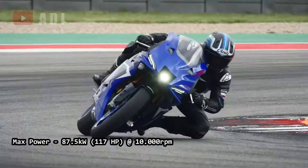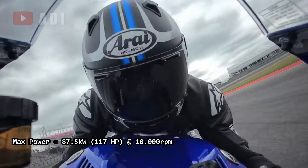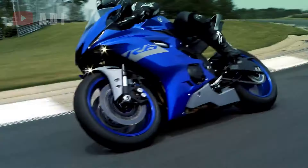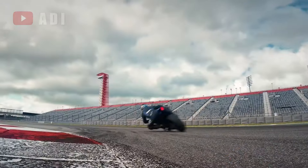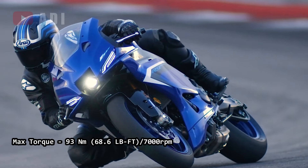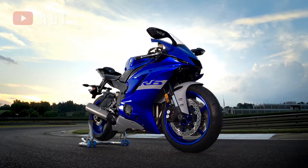The R9 produces an impressive 117 hp at 10,000 rpm, compared to the R6's 116.7 hp at 14,500 rpm. Torque is also significantly better in the R9, with 68.6 lb-ft at 7,000 rpm compared to the R6's 45.5 lb-ft at 10,500 rpm.